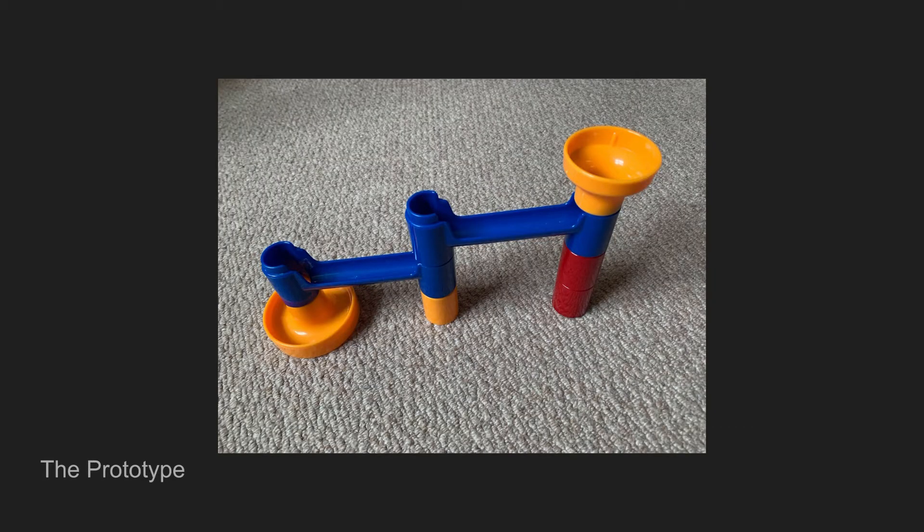Once you have the idea, the next step is to prototype it — put it all together, put a small collection of pieces together to demonstrate the idea, drop a few marbles in, see that it works. I can figure out from this that things are working pretty well and I'm happy to go on to the next stage and start building things properly.